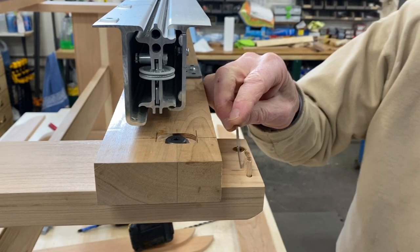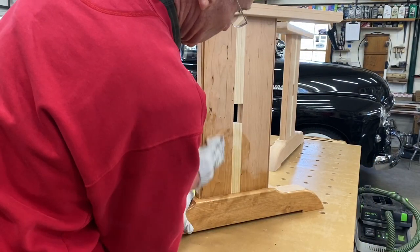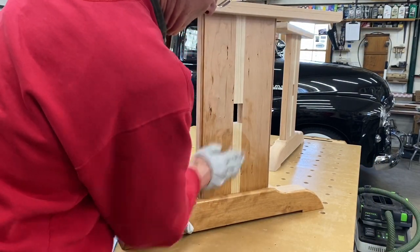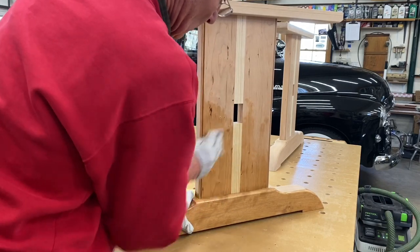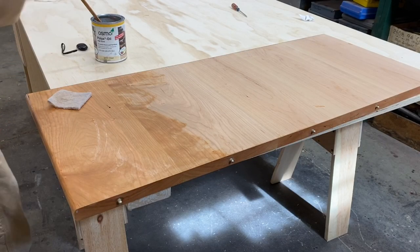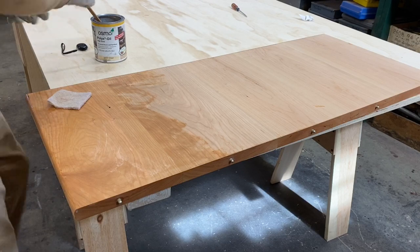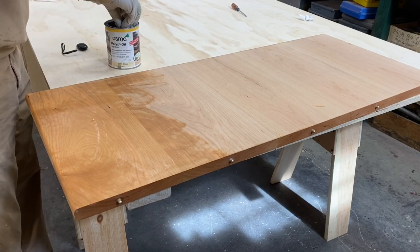For the finish, I used an Osmo product called Poly-X — it's derived from vegetable oils and natural waxes and takes a fair amount of energy to rub on. I used an application pad to rub it on and it seemed to work out well, making a nice finish. Just a note: if you know anything about working with cherry, after you plane it and sand it, it has kind of a pinkish tone.